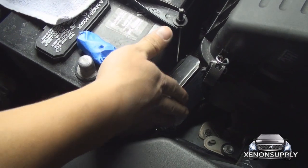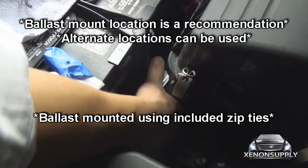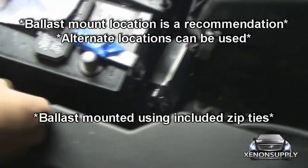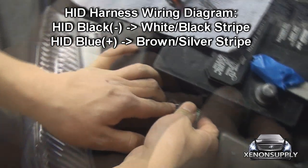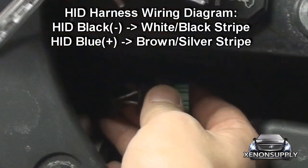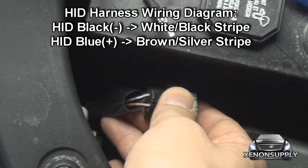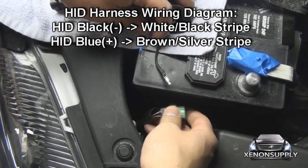We've taken the driver side ballast and mounted it behind the battery on the wiring harness that runs behind it. Make sure it's nice and firm — give it a good tug. Same as the passenger side, the stock wiring harness has two separate leads: the white with black stripe connects to the negative terminal on the HID harness, and the brown silver stripe connects to the blue wire on the HID harness. Installation is the same as the passenger side.